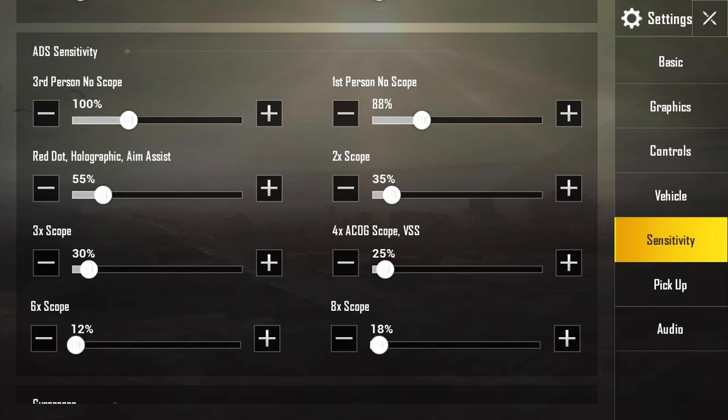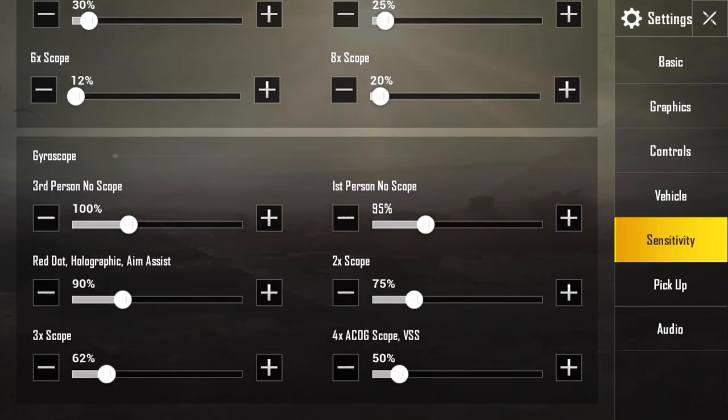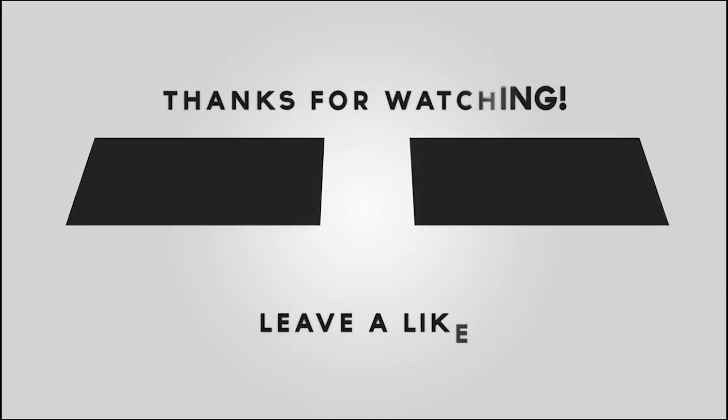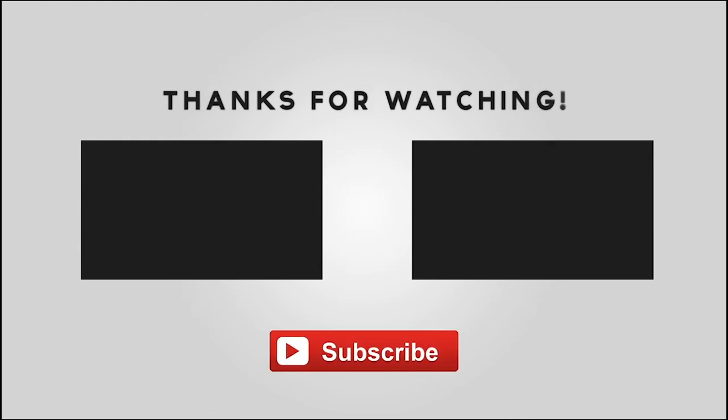I didn't include the 6x because I don't find myself using it much, but if you do use a 6x I'd recommend 20% — same as the 8x. Those are all the sensitivity settings for today. I don't use gyroscope settings because I don't play with gyroscope. Feel free to check out my other videos on control settings and more tips and tricks as well.